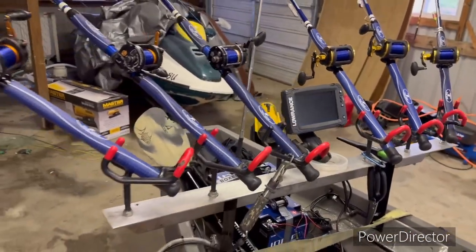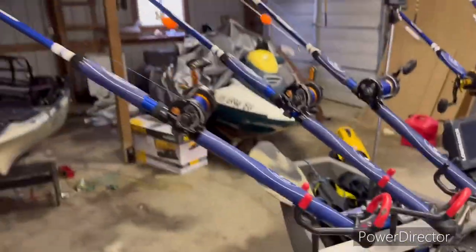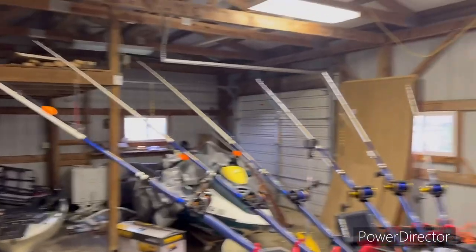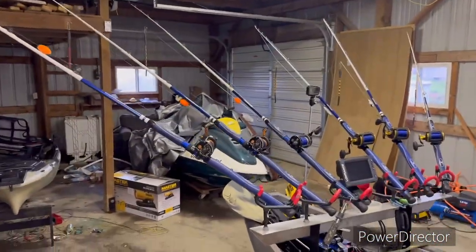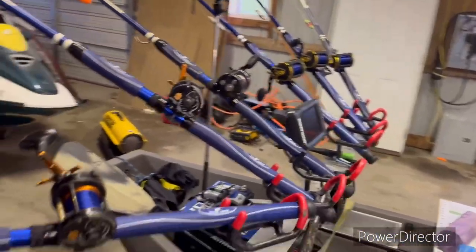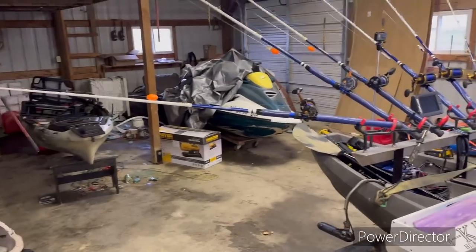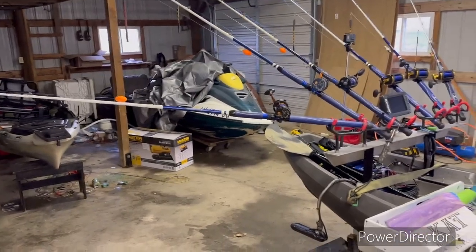I've got the 535 Talons on there — I like those. I can actually take my rods. You can see I've got them all spread out now — that's for dragging or anchor fishing and casting out. I can actually take these rods and turn them down like this and suspend fish. So now that's a five-degree angle, which is perfect for suspend fishing.